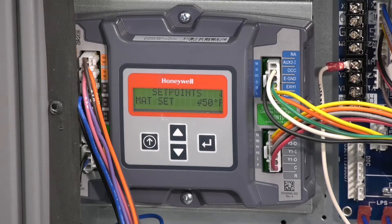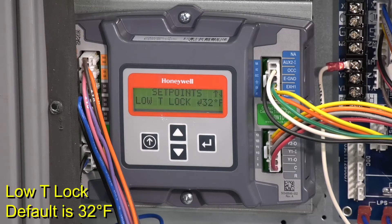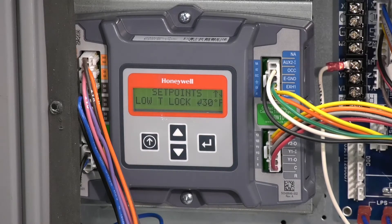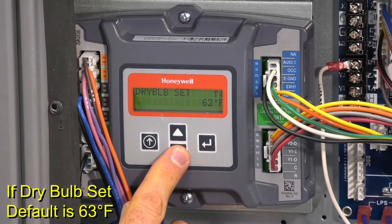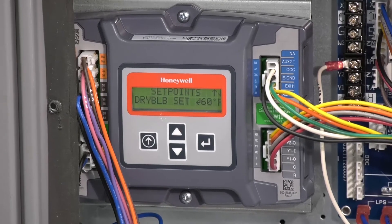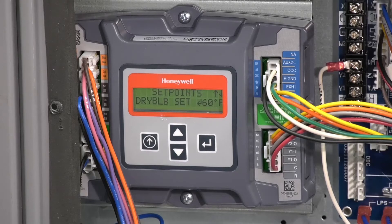Under set points, scroll down to low T-lock. This setting locks out the compressor or mechanical cooling at a given temperature. The default is 32 degrees, but the controller's range is from minus 45 to 80 degrees. We'll scroll down to 30 degrees for this application and push enter. If you have an economizer with a dry bulb outside air sensor, set the dry bulb set. The default setting is 63 degrees, but the controller's range is 48 to 80 degrees. We'll set the dry bulb set point to 60 degrees and push enter. If you have an enthalpy outside air sensor instead of a dry bulb, you'll see and set the nth curve setting, which is used if your economizer has a single outside air enthalpy sensor. There are five enthalpy settings, ES1 through ES5. Check the economizer literature for the limits for each of these settings.